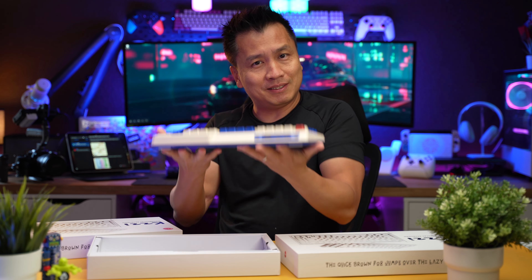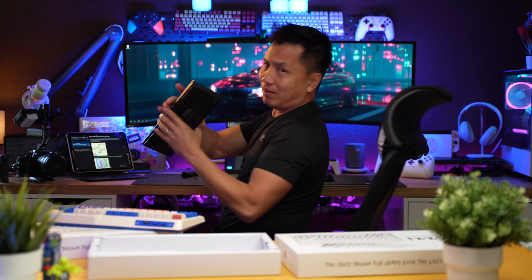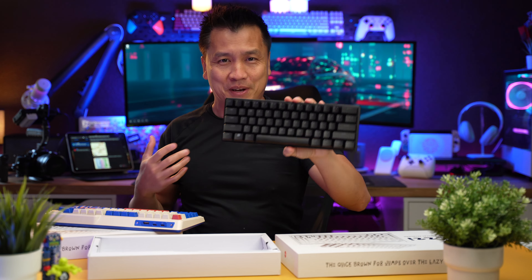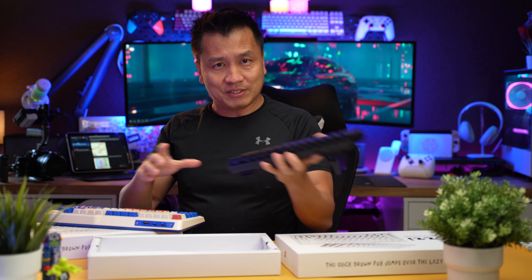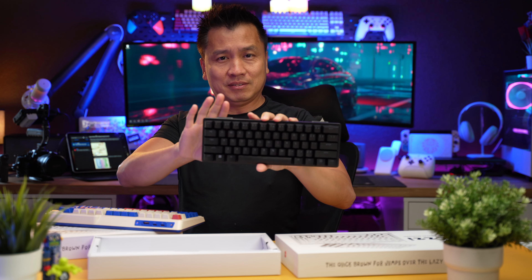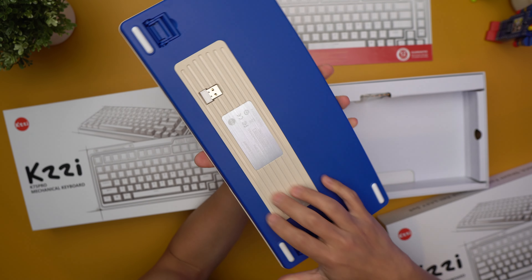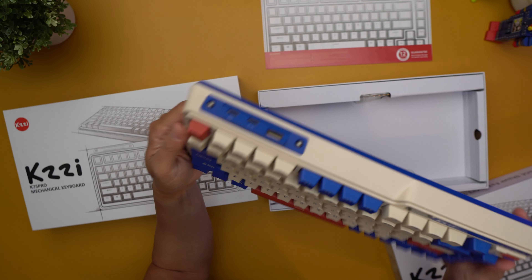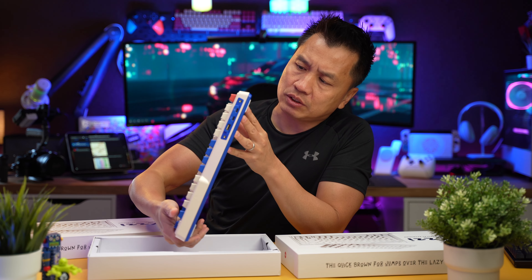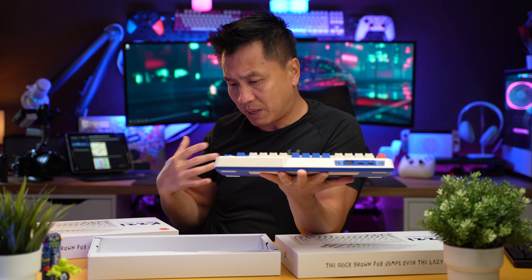This definitely has some heft to it compared to my 60% keyboard. That Razer keyboard — the entire thing is just plastic, there's no heft to it at all. The surrounding here is plastic, but this thing has some heft to it. Something inside is making it very heavy, which I like — I don't like my keyboard sliding all over my desk.